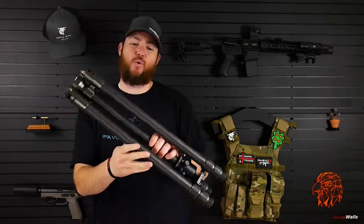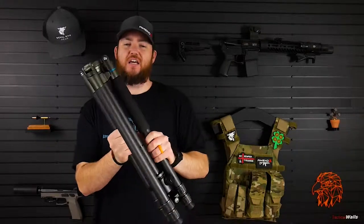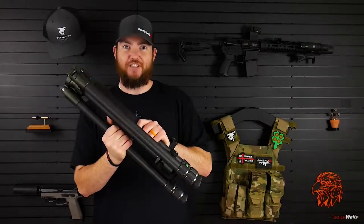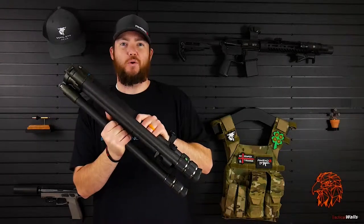Hey everyone, thanks for checking out Armatiss Reviews. Today we're going to be reviewing the Field Optics Research Pro Max Ultra FT-6841C tripod.